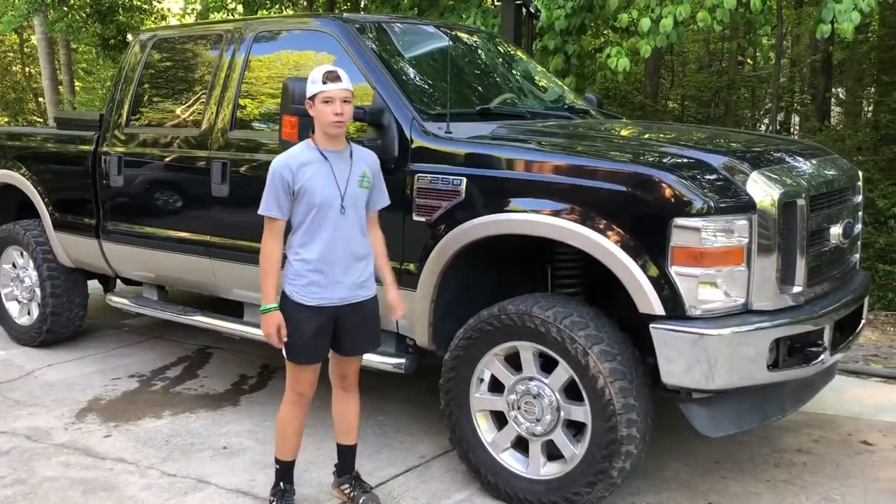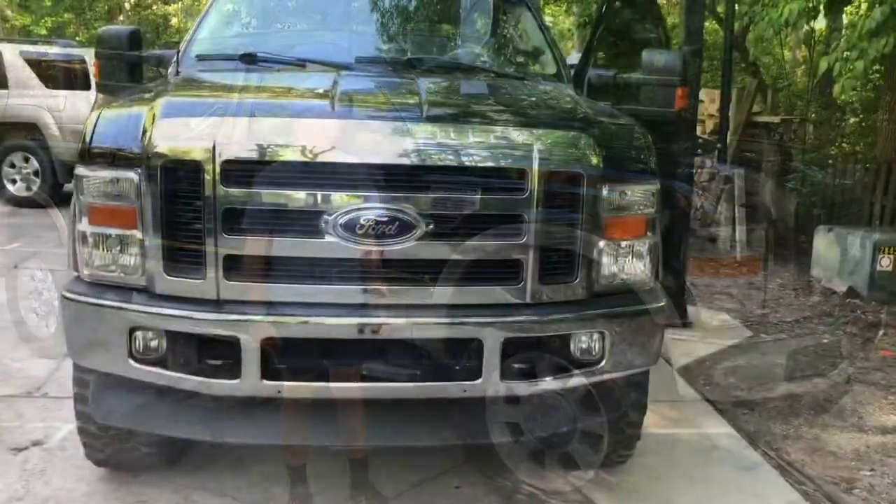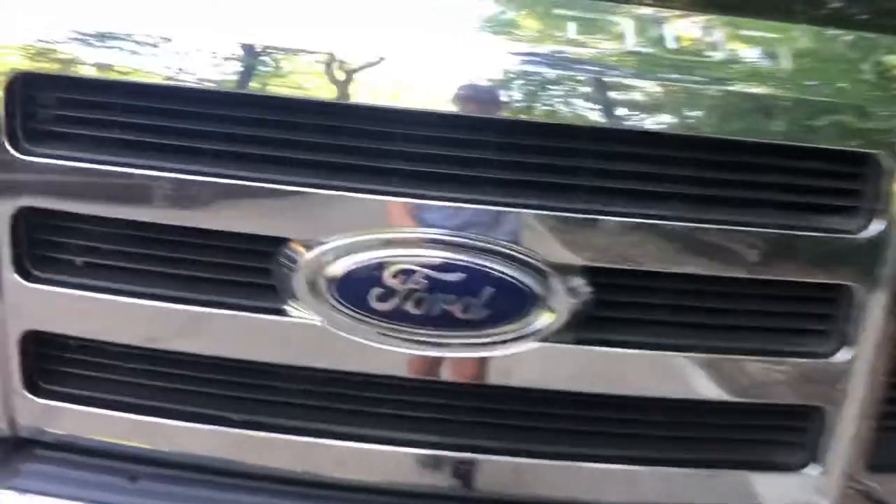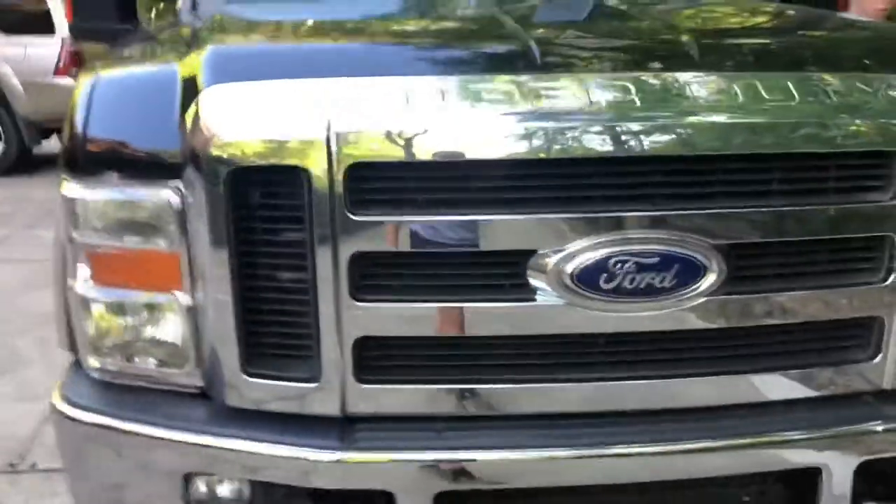What's up guys, this is a long walkthrough truck tour of the 2008 Ford F-250. Brad's gonna pop the hood real quick and we'll show you the 6.4 diesel engine. Let me get this thing open and then we'll start showing it.